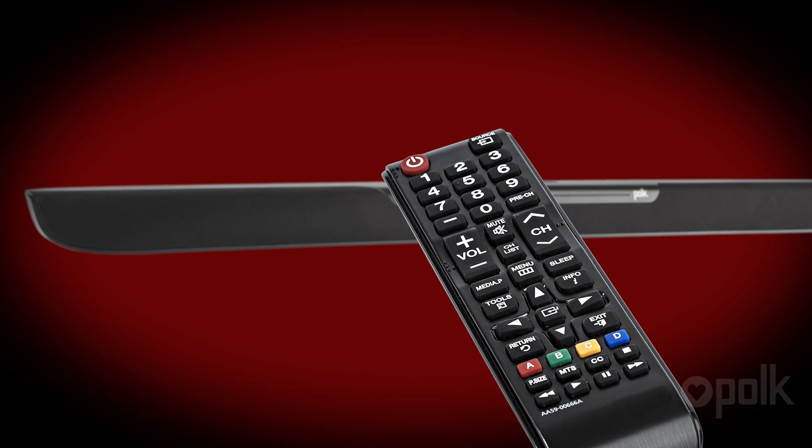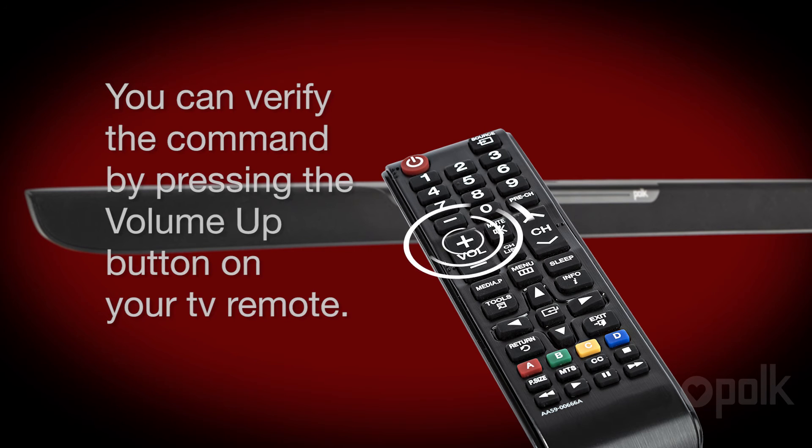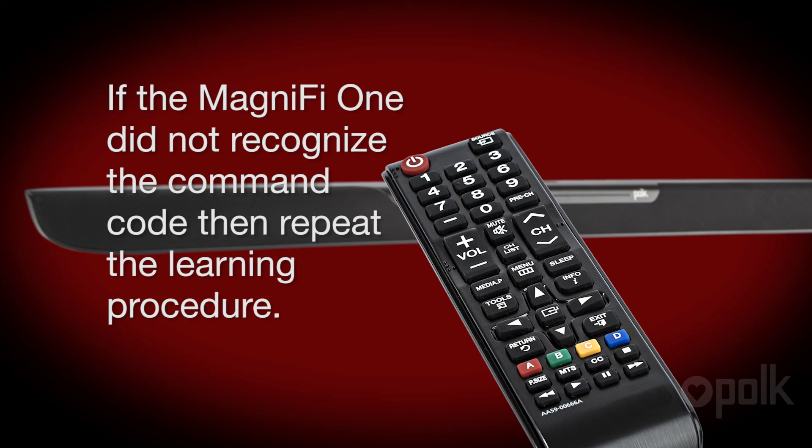You are ready then to program the next command. You may verify the command by pressing the Volume Up button on your TV remote. If for any reason the Magnify One did not recognize the command code, then repeat the learning procedure. Now simply repeat the same procedure for all the other commands that you wish to program into the Polk Audio Magnify One soundbar.